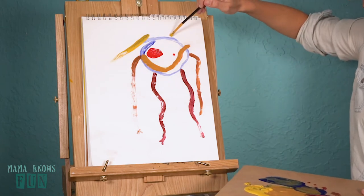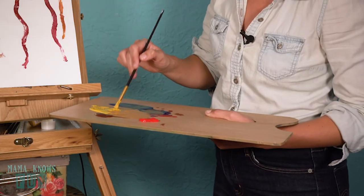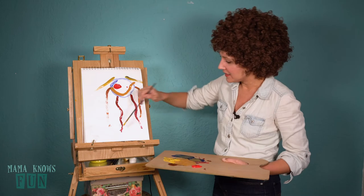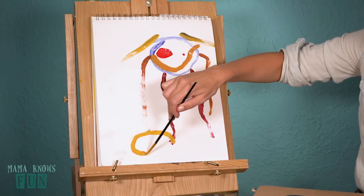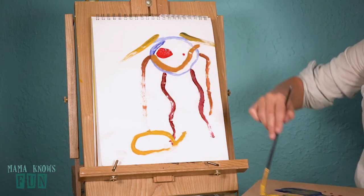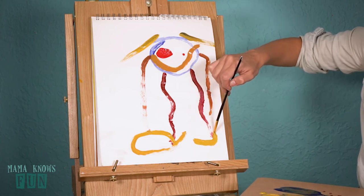Now it's time for the shoes, which we can do as a happy oval egg shape. On this side, let's go smaller.